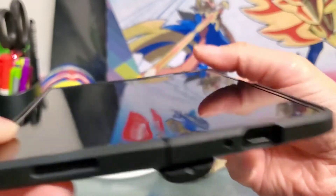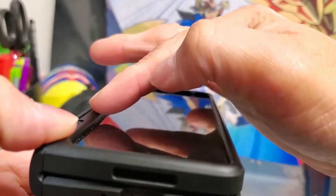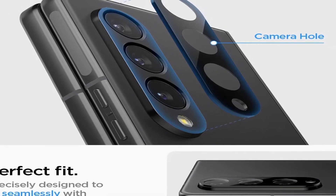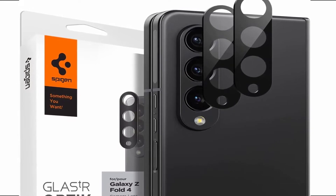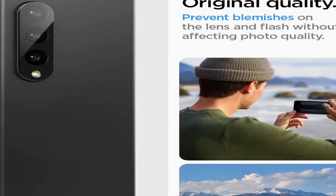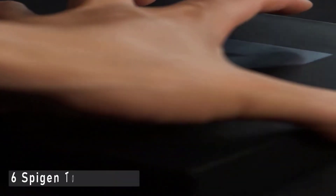Spigen makes a diverse line of Galaxy Z Fold 4 cases — while they are all black, they are otherwise distinct. The Slim Armor Pro takes the cake as the best overall case due to its well-known track record and robust level of protection. This case is heavy duty without being as much of a tank as its competitors, while still offering a pen slot that isn't right in the middle of the S Pen holder found in tablet mode. You can easily grab and store your pen without having to stop what you are doing or even look away from the screen.